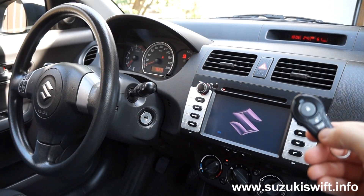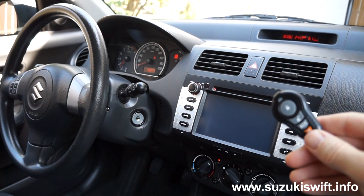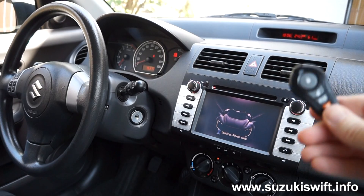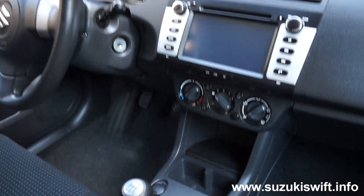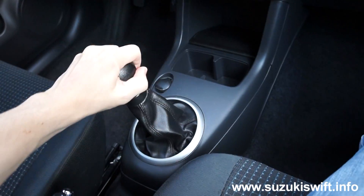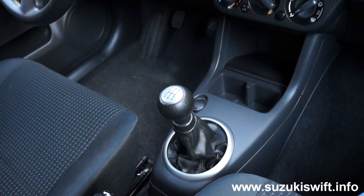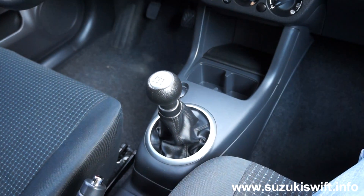I have installed a remote start system in my car, which is great for cold winter days to warm the car up before I get in. Unfortunately this car has a manual transmission, which means there's always the chance I could start the car with it in gear and it could shoot off in either direction. So to solve that problem I'm going to create a system that won't allow the remote starter to operate when it's in gear.